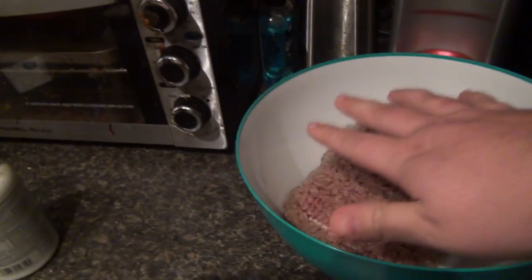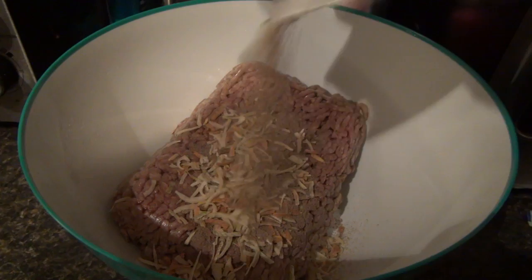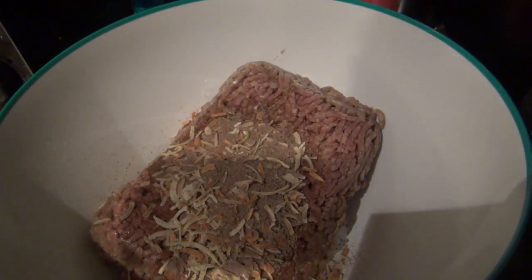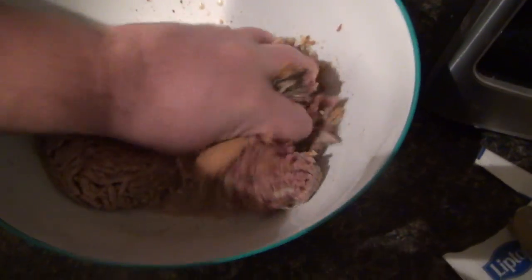First we got a pound and a half of ground beef, one package of Lipton onion soup mix, wait for it — one tablespoon of peanut butter, that's right — and half a cup of milk. The next step is to just mix all of this together: peanut butter, milk, onion soup mix.